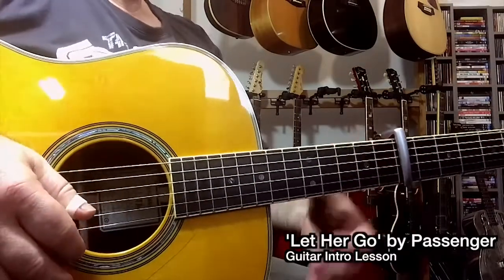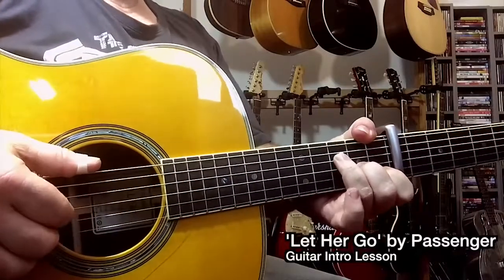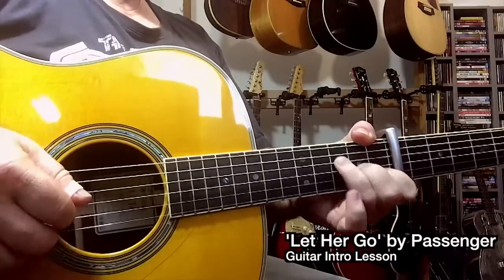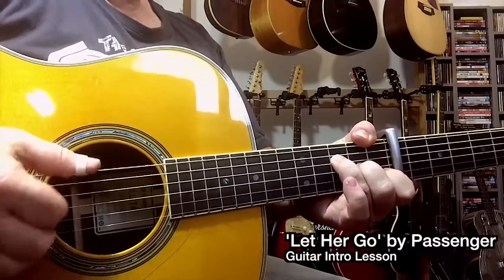Muting the bass allows me to separate the parts a little bit more, and in other songs, give the illusion that something else is happening — like two guitars playing. So on that chord, doing that.